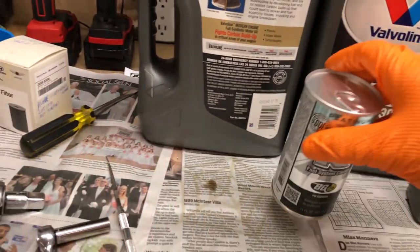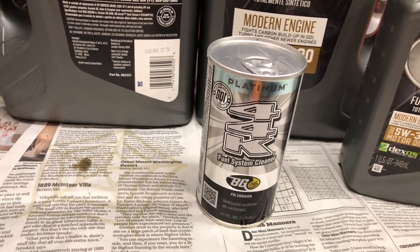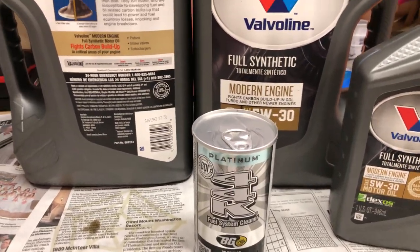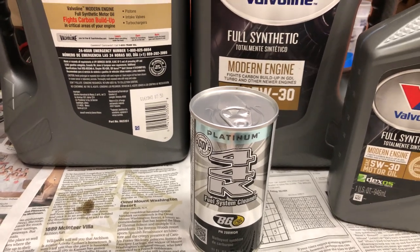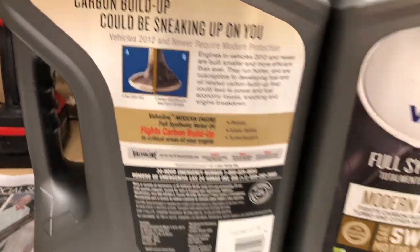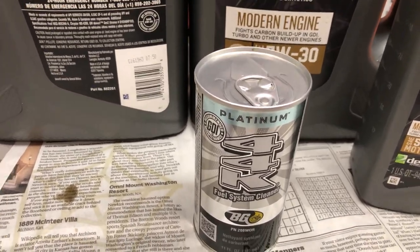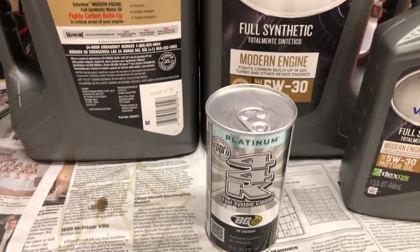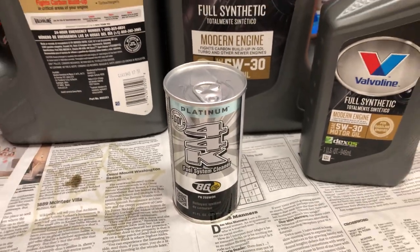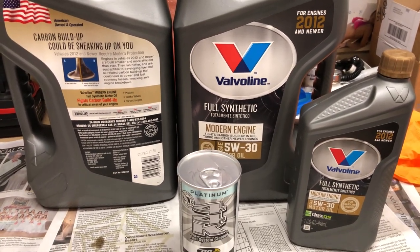The other thing I'll mention for maintenance with these GDI engines: I've been using BG 44K for ages — they're up to their Platinum Edition now. I put that in the gas tank every 7,500 miles in all my vehicles. If it helps keep things clean and reduces carbon buildup, terrific; if it's not doing anything, so be it. I've never had an oil-related or gasoline-related failure on any of my cars.